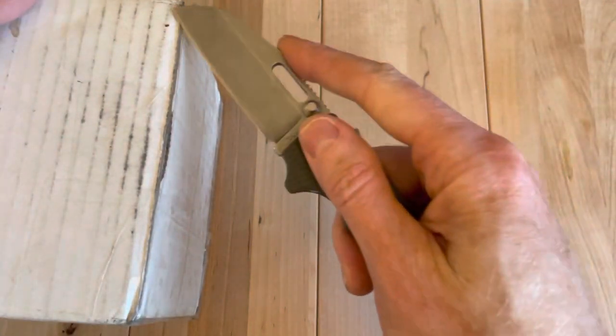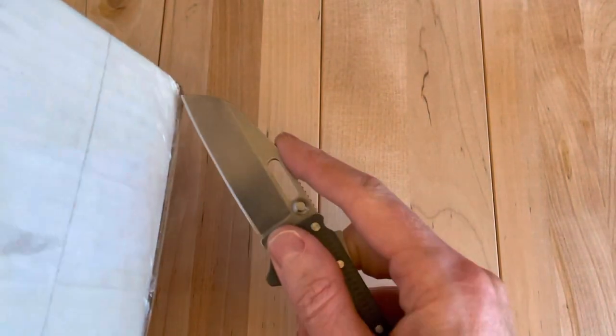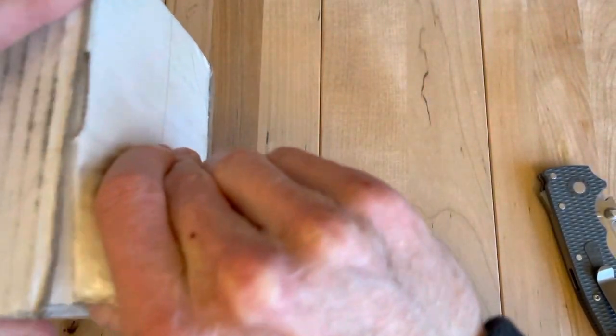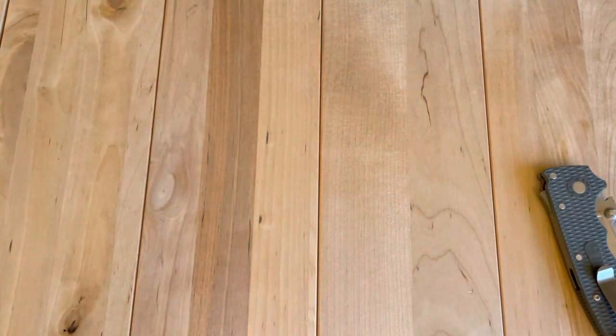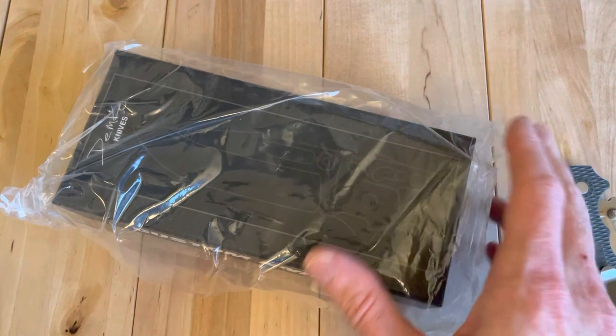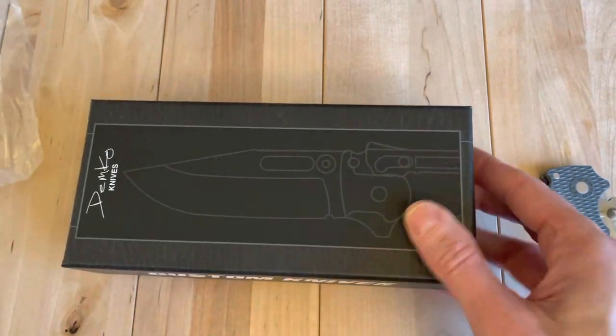This knife comes by way of the Demko Facebook group. It is a Demko custom, and it's a very unique one, to say the least. I think this may be the most expensive knife I've ever bought. This knife was sold over the table at the Demko — not the Demko table — at the Nashville Knife Show recently. This is a fairly new Demko custom.